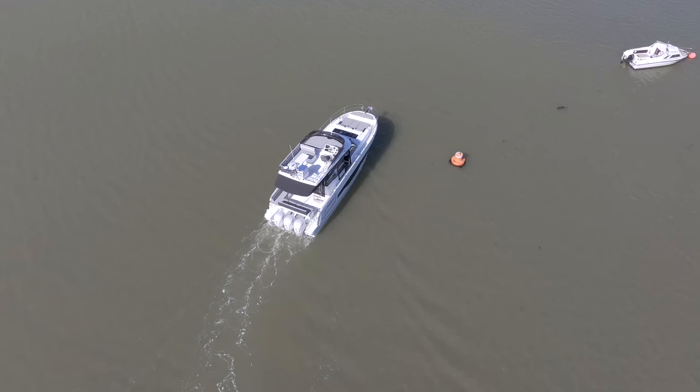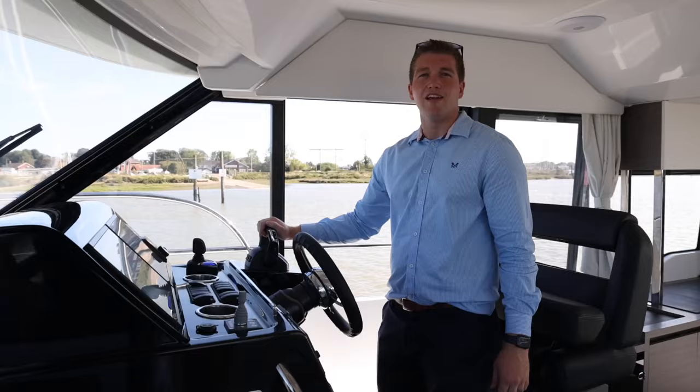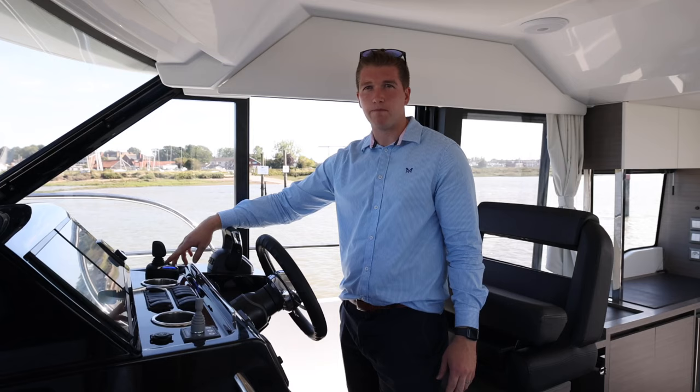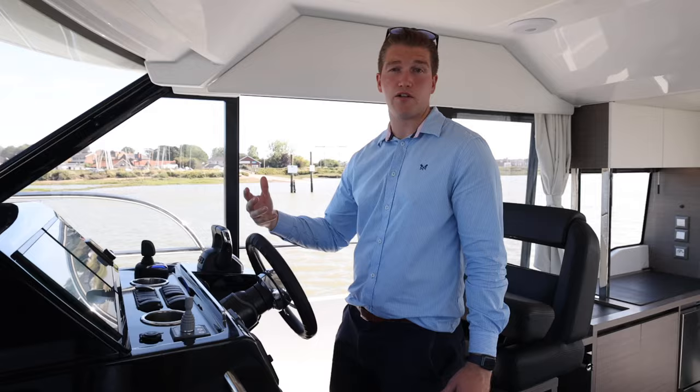We'll now change to normal controls - just press the two levers forwards to engage all three engines. We've just come out of the marina into quite a narrow channel. I'm going to show you the benefits of the joystick again using the stay point feature, which talks to satellites and holds the boat in its particular position. We've got about three knots of tide running through here and eight knots of wind, so it's going to have to work quite hard to hold us where we are.